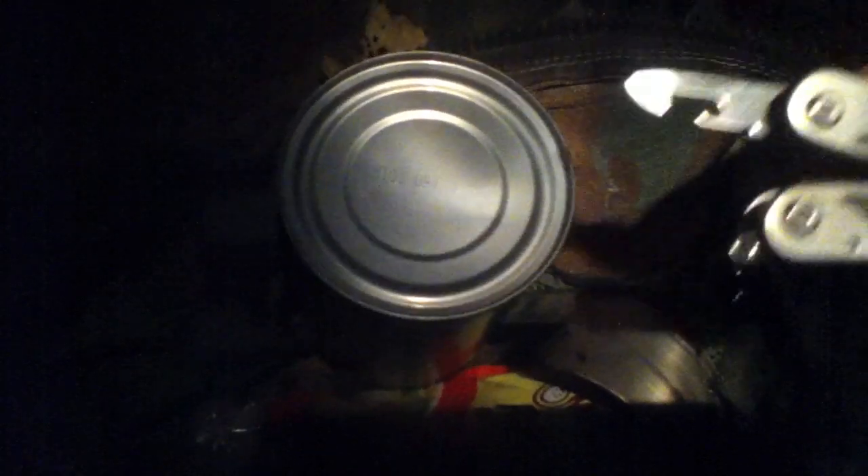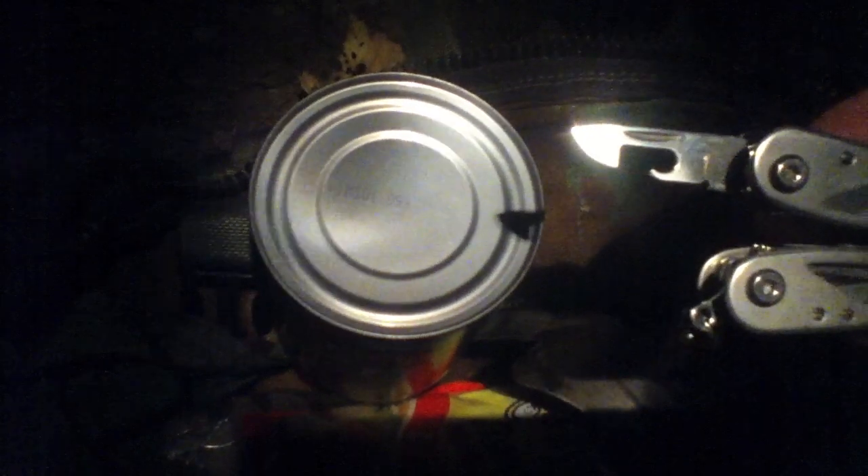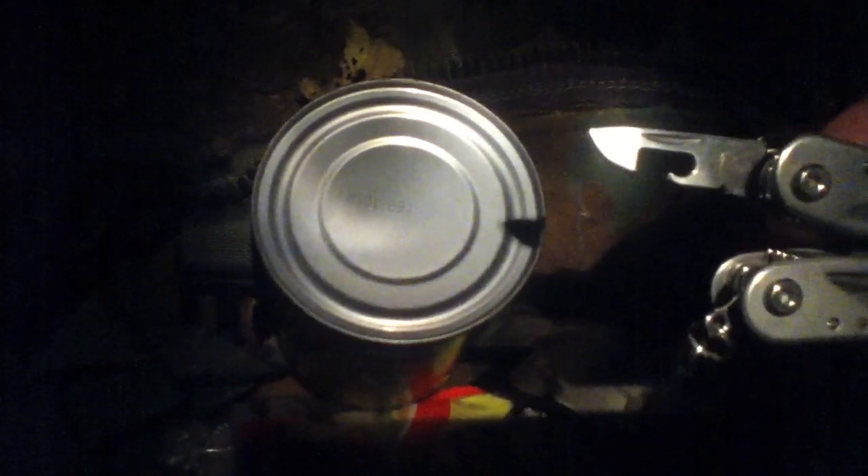No pull-top, you say — this might be a problem. But if you've been watching my channel for any length of time, you know that I don't go anywhere without a can opener, so we're gonna get this thing open and get it poured into the canteen cup.